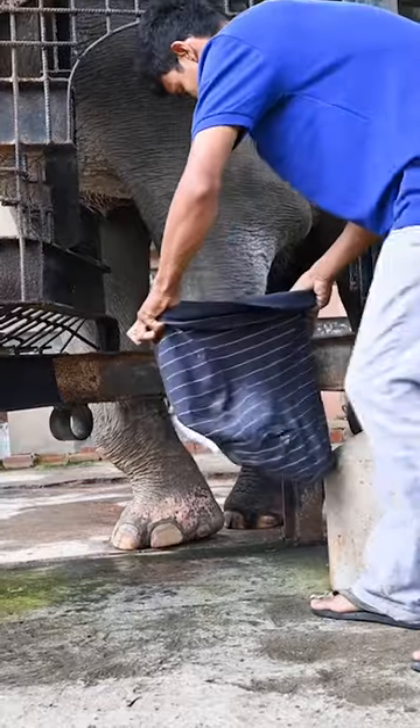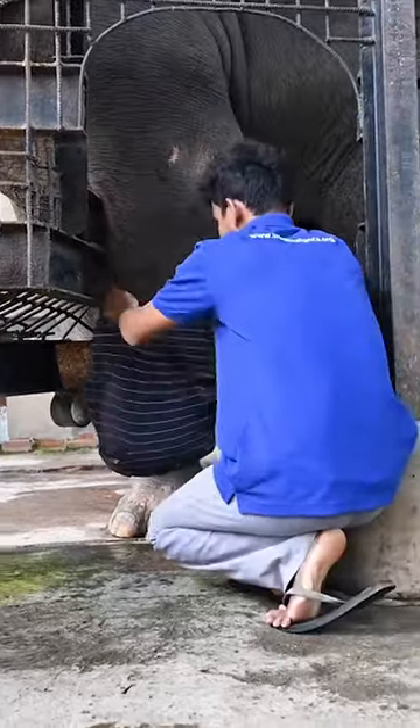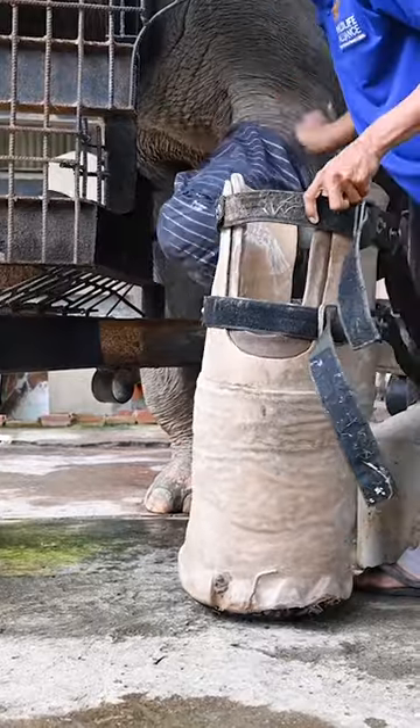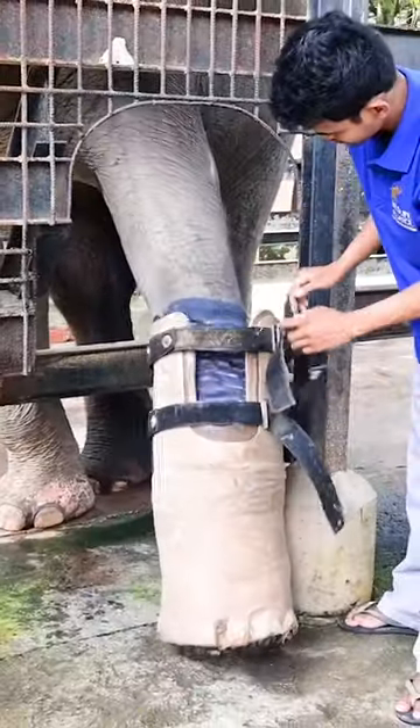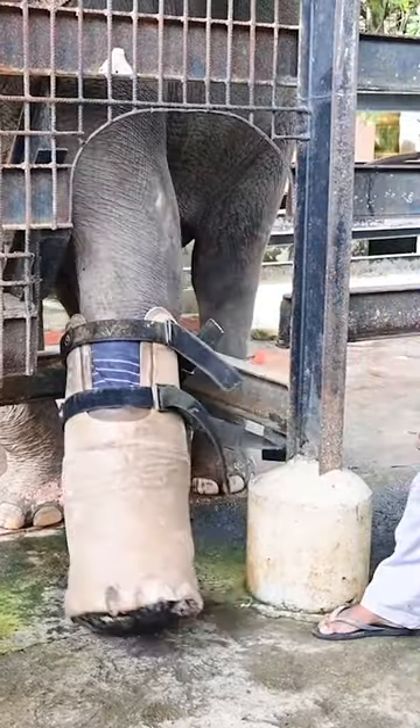They apply the sleeve — Chuk kindly lifts his leg to make it easier for the team — and the foot goes on, which is made from recycled tyres, plastics, and foam to keep it comfortable for him. This is all done through positive reinforcement training.